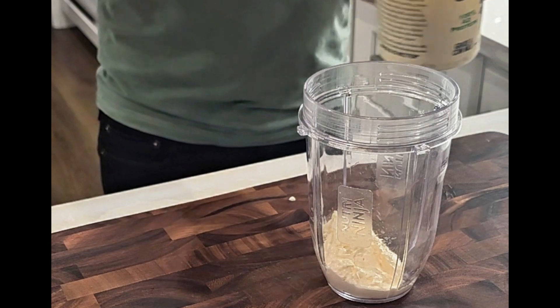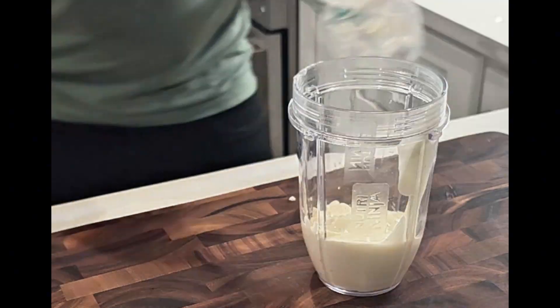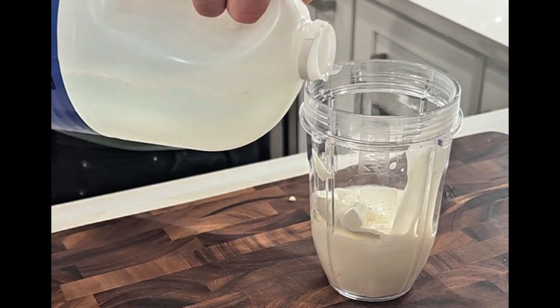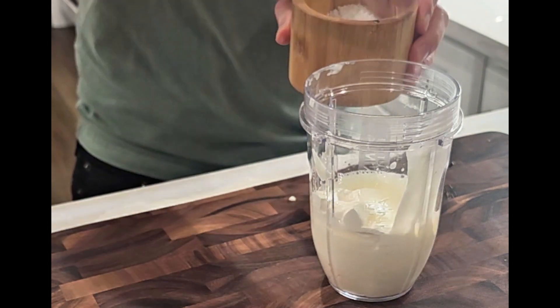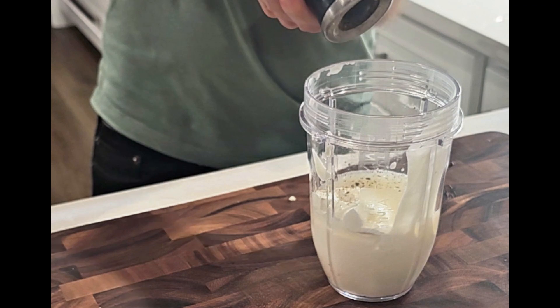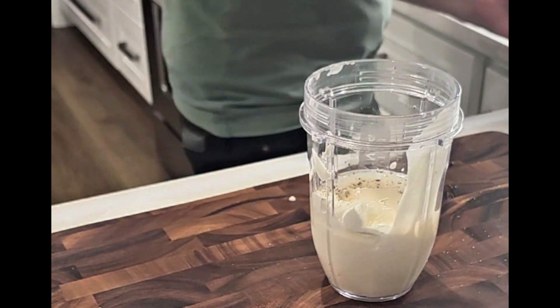For the white sauce, it's mayo, plain yogurt, sour cream, white vinegar, a touch of water, half a lemon squeezed, salt, pepper, and a bit of sugar, and dried parsley.